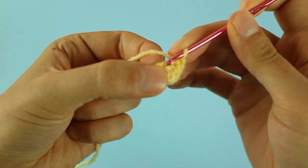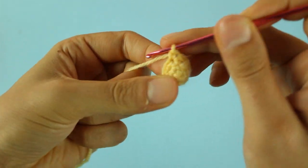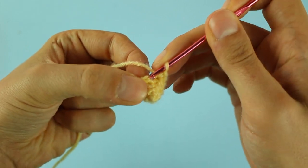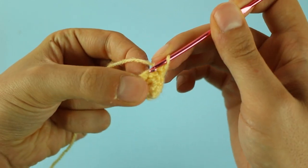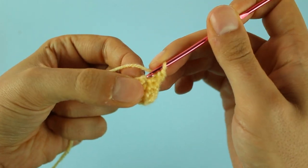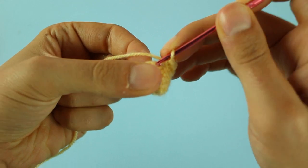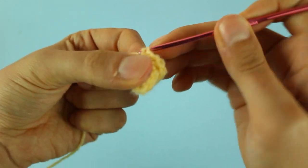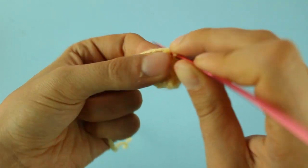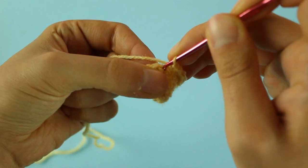Terminato questo giro di aumenti, andremo a lavorare un giro di maglie come si presentano. Lavorato il giro, adesso andremo a fare 2 maglie basse e un aumento fino alla fine del giro per un totale di 12 maglie basse. Terminato il giro, nel prossimo faremo una maglia bassa e un aumento fino alla fine per un totale di 18 maglie basse. Poi, nel prossimo, 2 maglie basse e un aumento per un totale di 24 maglie basse.